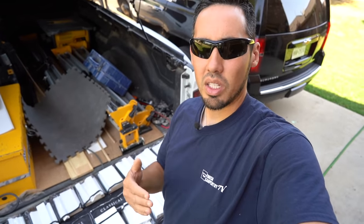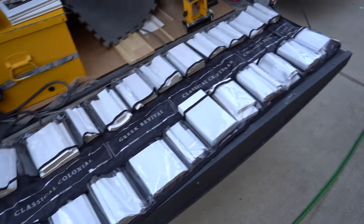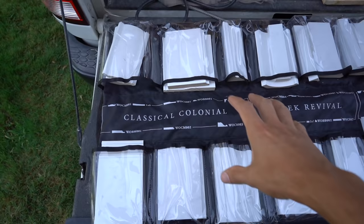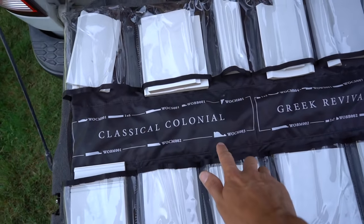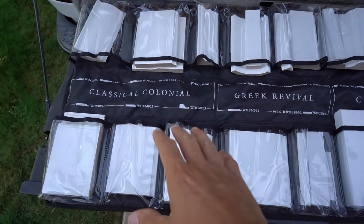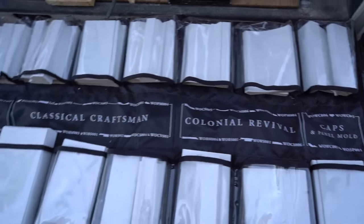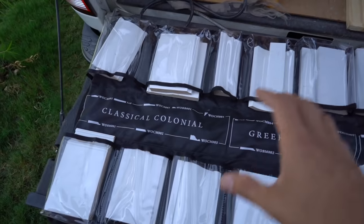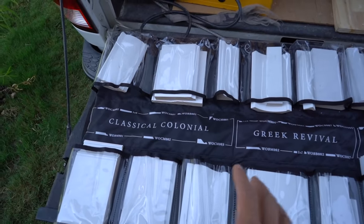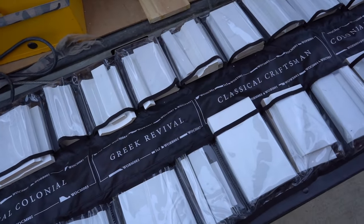Let's look at these boards and I'll explain some of the differences between this and what I typically use. Here's the sample case — it fits conveniently on the tailgate. You'll notice the moldings are sectioned off into series or families: Classical Colonial, Greek Revival, Classical Craftsman, Colonial Revival, and Caps and Panel Molding. The catalogs show you how to build up with these, and each series of moldings complements the others. I'll show you some profiles and why I think they stand out as superior.